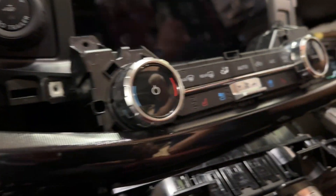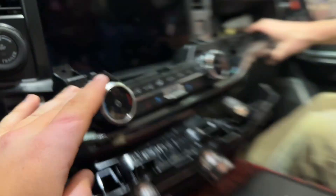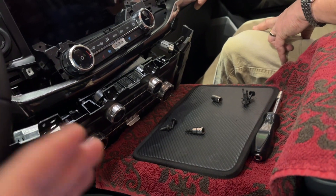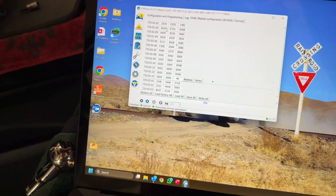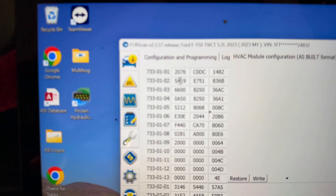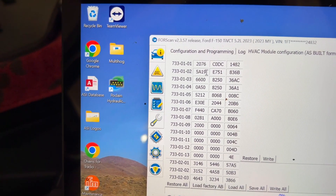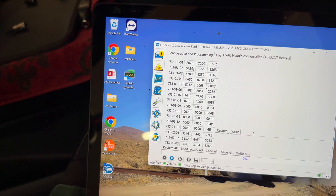Before you swap these two, you need to grab the as-built data from FORScan from the original module, save it, then put in your new module and completely rewrite all the data — enabling first 733-01-02.